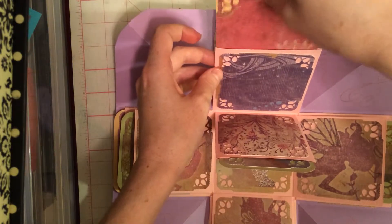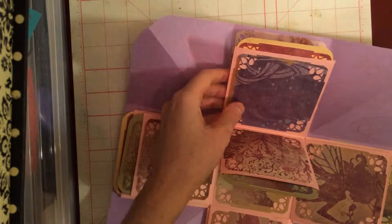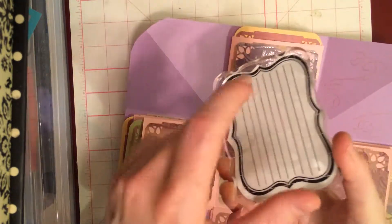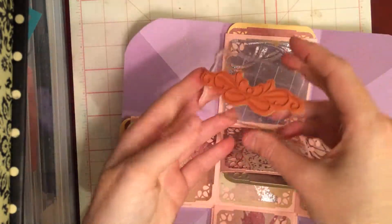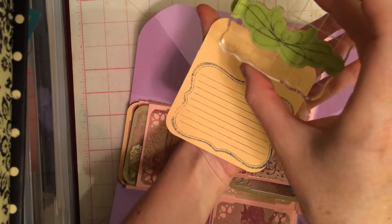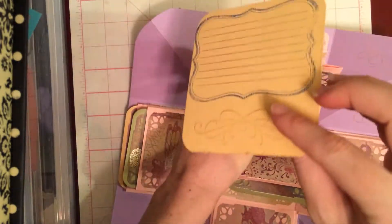To do the stamping — good journaling stamps are actually kind of hard to find, I have noticed. So I used this; it is from Recollections, and then of course the acrylic block that it sticks to. And then that little decoration that actually fit perfectly, with the peak there, is a little EK Success stamp stuck to the acrylic block.